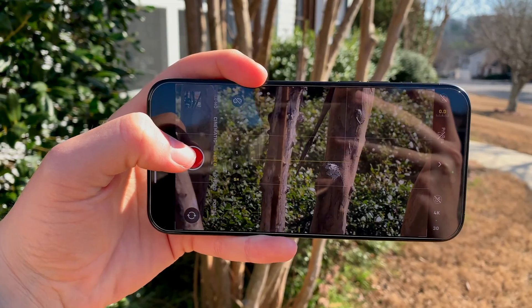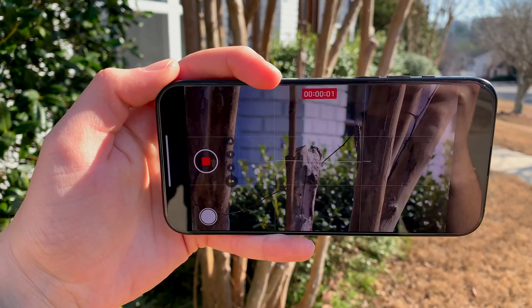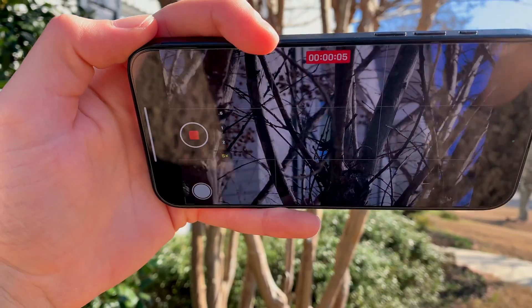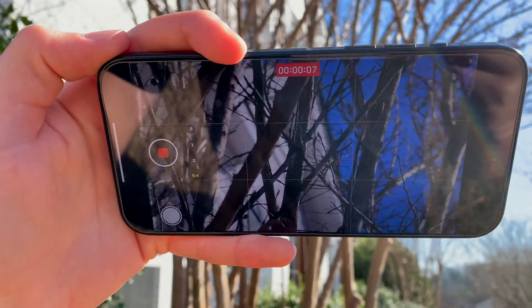However, on the iPhone 15 Pro Max specifically, there is a new 5x telephoto lens. Essentially, a 5x lens allows you to take pictures of closer-up subjects without actually having to walk back and forth.